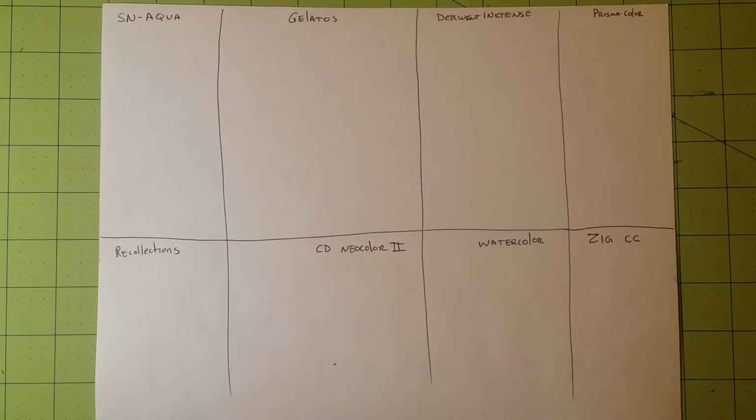Hello, welcome back to my channel. This is Sarah, and this is a demonstration of the water-based products that I use. They are not all watercolor products, but they are water-based products. I have eight different products, and I'd like to show you those different things and how you can use them. This is not to compare them, because they are different mediums — it's more of a personal preference.